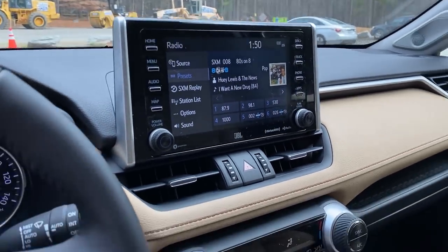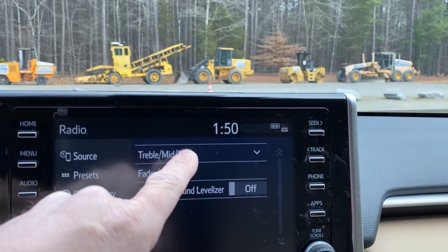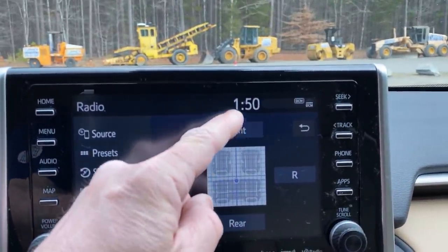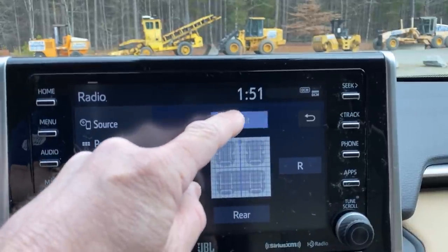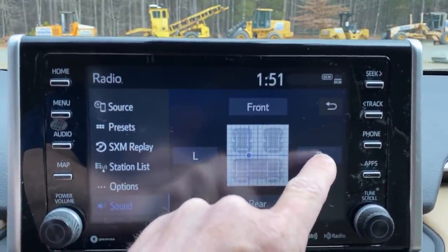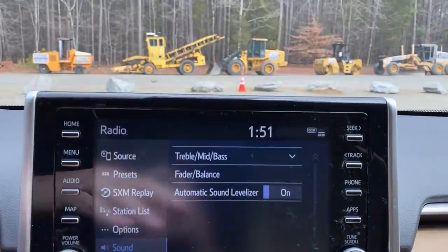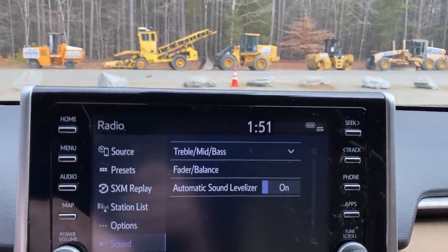Going into audio — this is how you adjust your treble, mid, bass, and the fader. Do you want it all the way to the back, to the center, or to the front? When I used to do road trips and my little kids were sleeping, I'd put it up front and over so I could hear it but it wouldn't bother them. And then auto sound levelizer — the radio volume goes up the faster you go because the engine is louder, and the radio compensates accordingly.